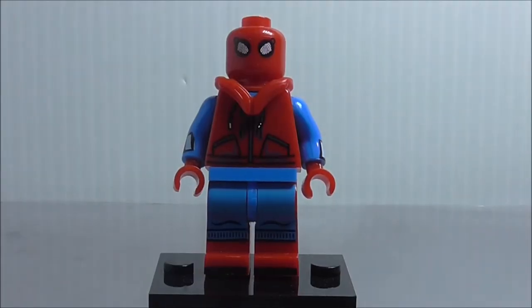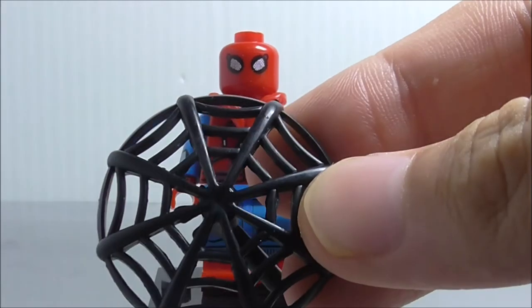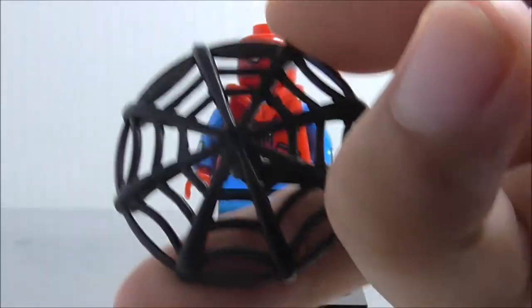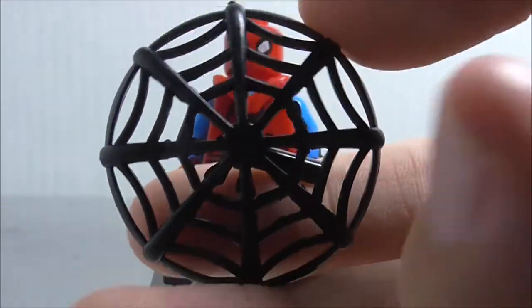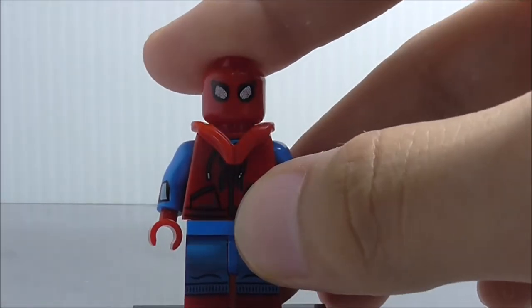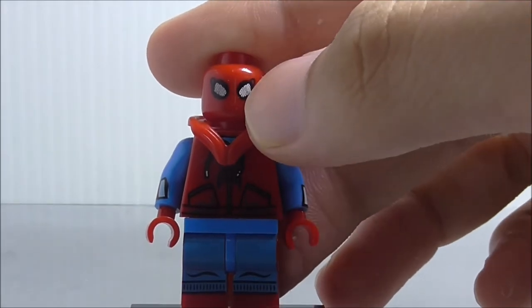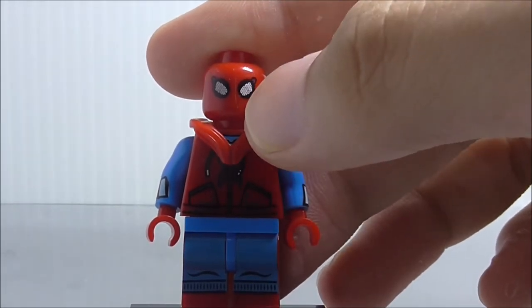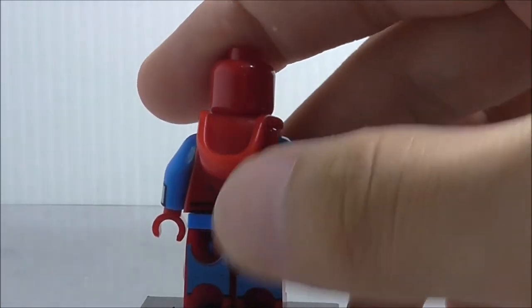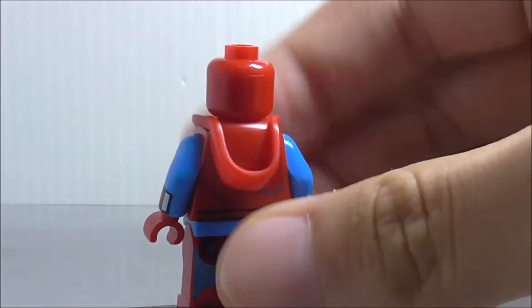The next figure is the homemade Spider-Man suit. He has this black spiderweb piece on him — I don't know why Dolupin keeps making these weird spider-web molds. This one I just don't quite like; it could have been in white. The head printing looks nice though — you got the goggles, and he also has this hoodie part which is nice to get in red.